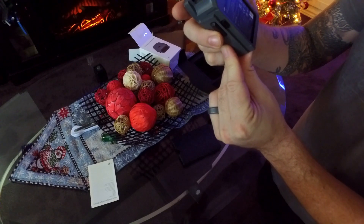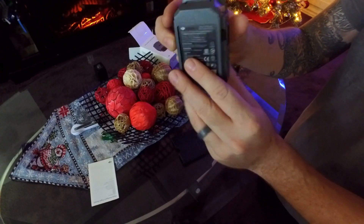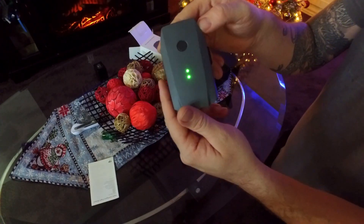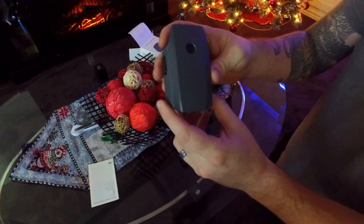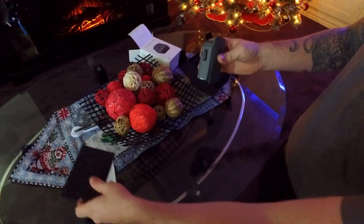I don't remember how many milliamp this was — 3850 — and they ship it with just a small amount of charge, which of course they wouldn't want to ship the battery empty. Now how could we have fun with this? It looks fun — like I could right now use it as a paperweight.